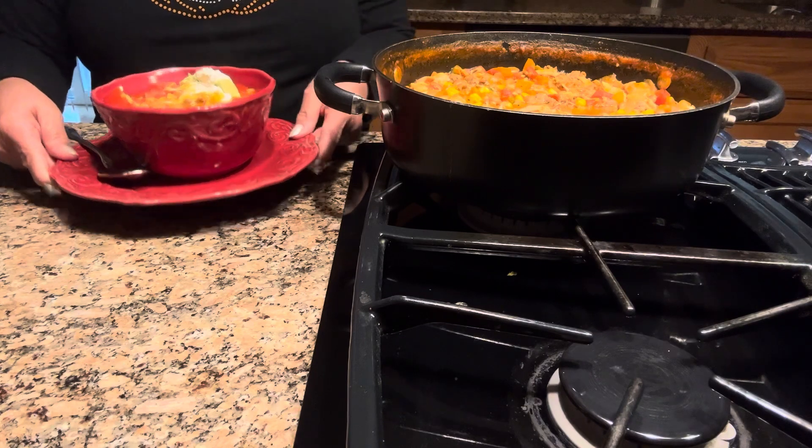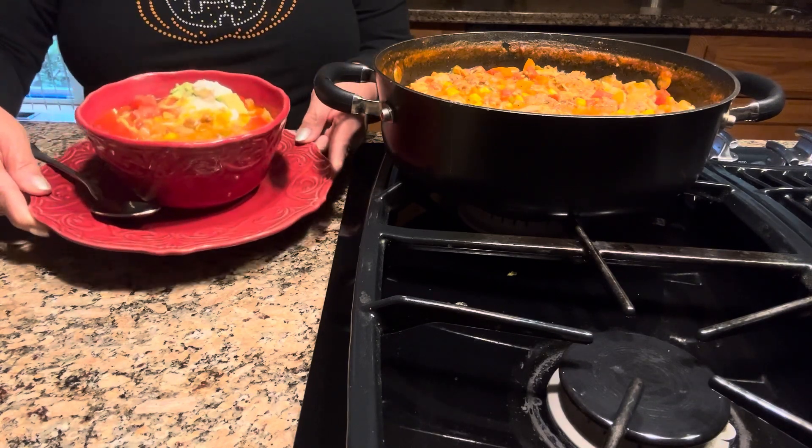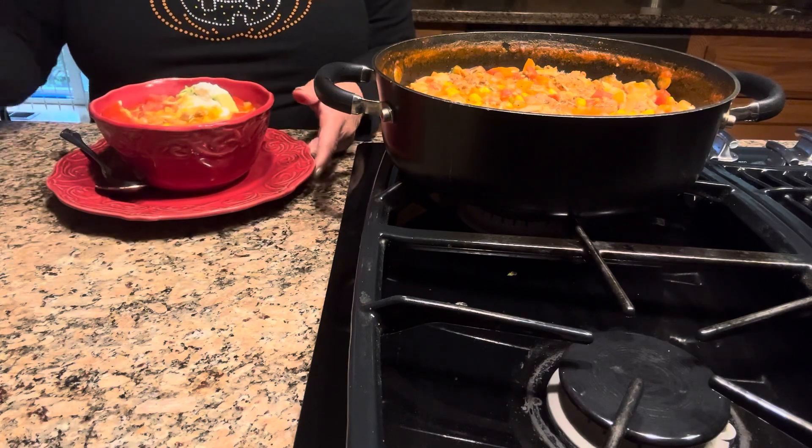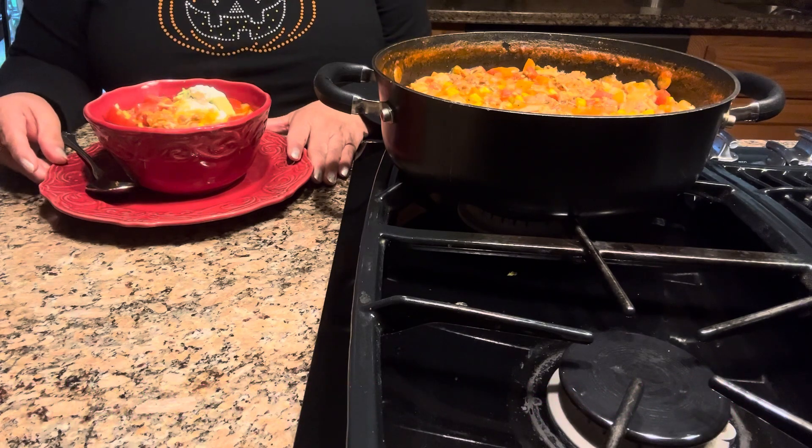This is delicious. Make it for your family, whether it's a football game, the World Series, or just because you want to have chili. Your family is going to love it. Thank you for watching and have a wonderful day.